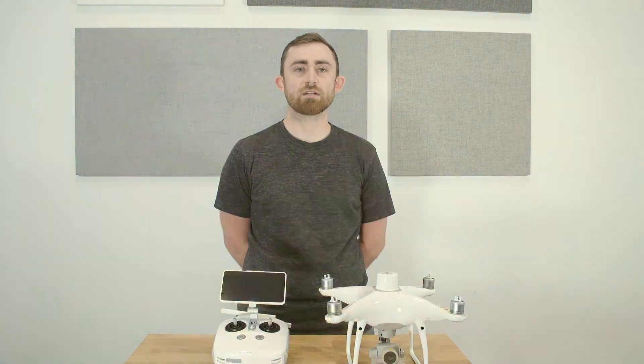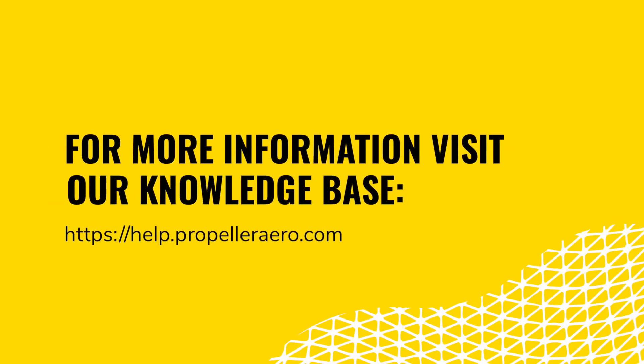Thank you for watching. For more information about the Phantom 4 RTK, you can access the supporting materials associated with this module or check out our knowledge base.